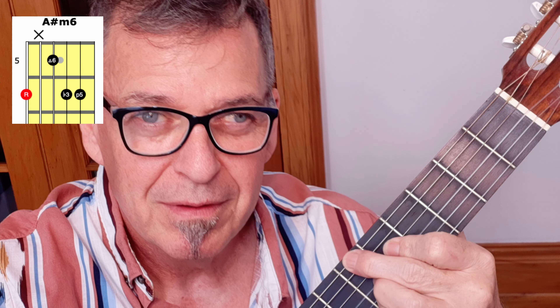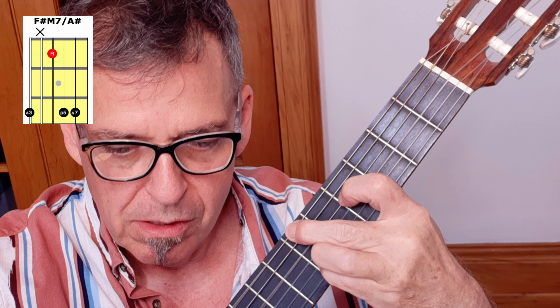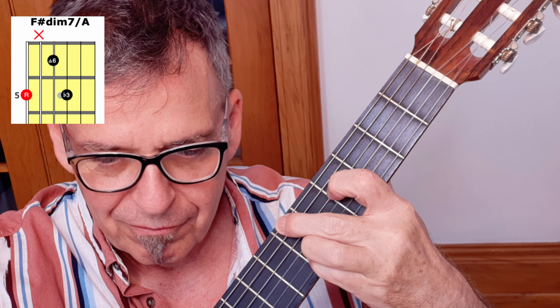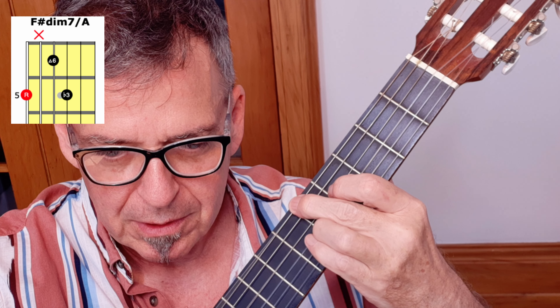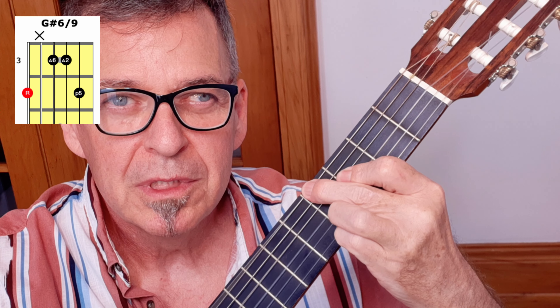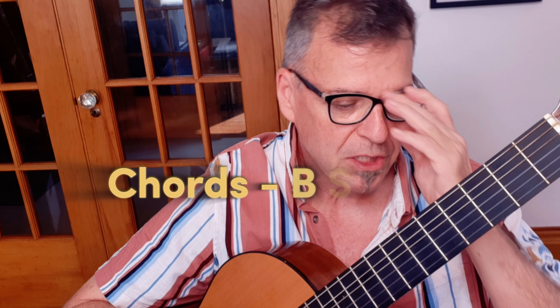Then we're going up to an A sharp minor 6, which is up here at the 6th fret. Now we're just going to lower the pointer finger — the other fingers stay where they are — and that gives us an F sharp major 7 with an A root. Then the pinky comes off, and the ring finger and middle come down one fret. And then we go back to our G sharp 6-9. Those are the chords of the main verse.